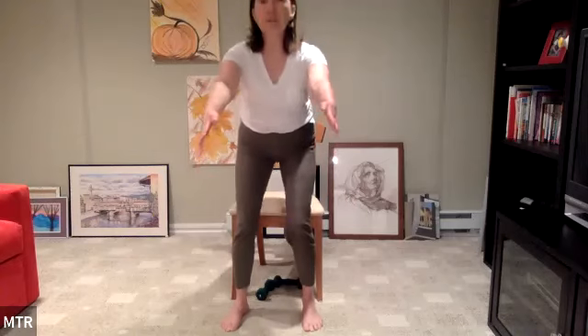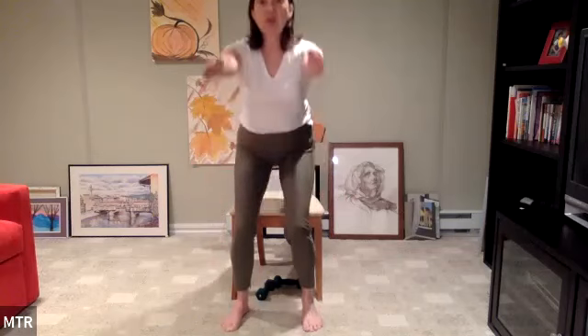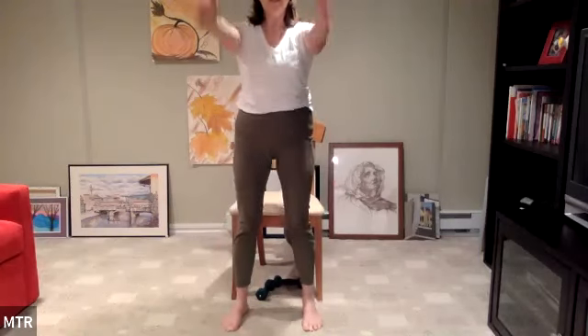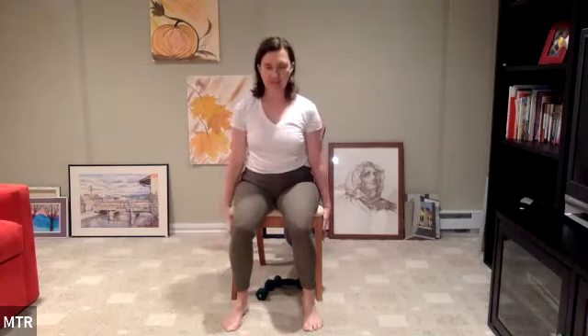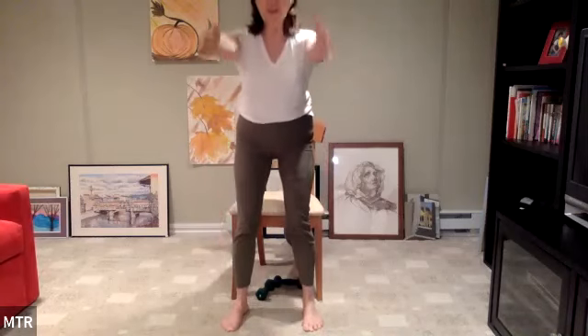Coming into a little sit-to-stand — eight reps. Options: hands on the chair for more assistance, hands onto your thighs, or for more challenge, reach your arms out in front of you. All the weight goes from the heels and the seat. Hinge forward, stand up tall. Good. Sit back down with control — set the seat down slowly so you can feel how your glutes and hamstrings turn on to help lower you. Continue: lift up, stand tall, lower back down. Three more: lift and set it down. Last two: stand up tall and lower with control. Last one — come up and stay up.